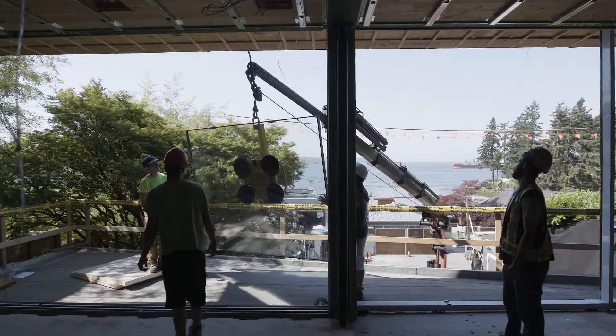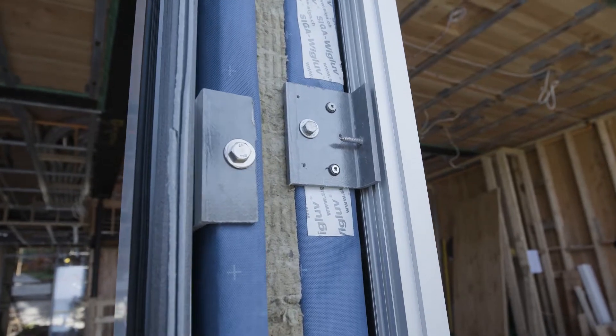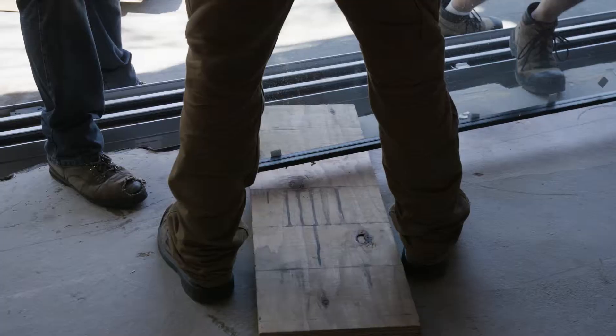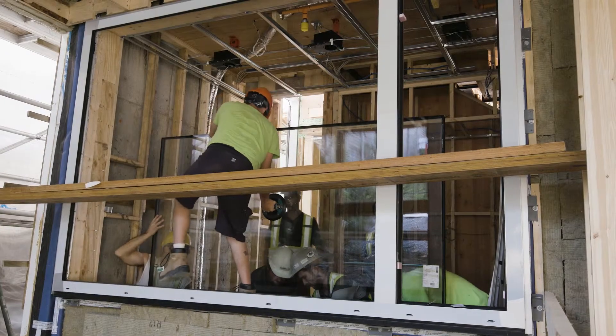Some of these frames are installed with a fiberglass angle instead of an aluminum angle, and that's for thermal bridging properties. That's one of the key differences for the passive home — we're using a lot less conductive materials. We've also had to use a lot of grid lining and layout procedures in order to get them positioned exactly where they need to sit.